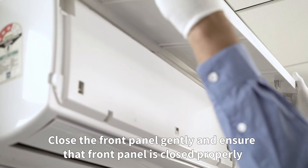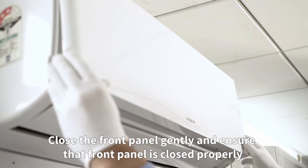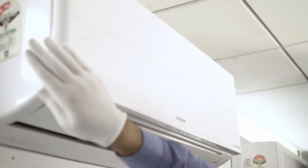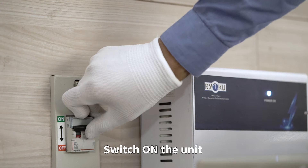Close the front panel gently and ensure that the front panel is closed properly. Switch on the unit.